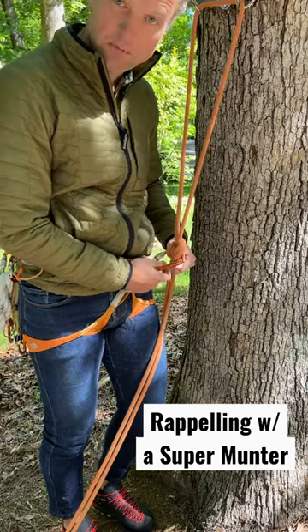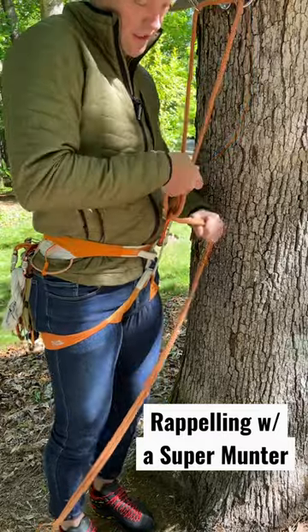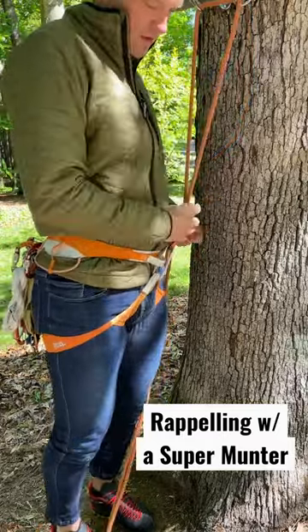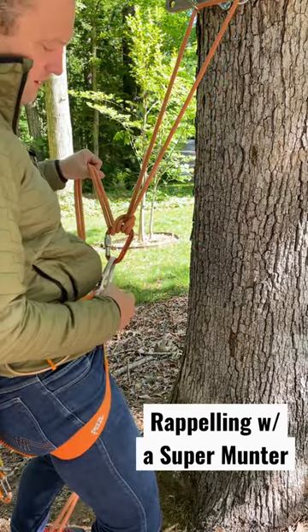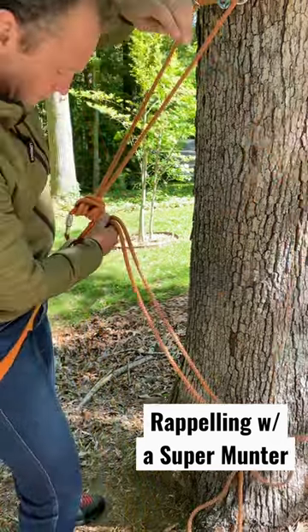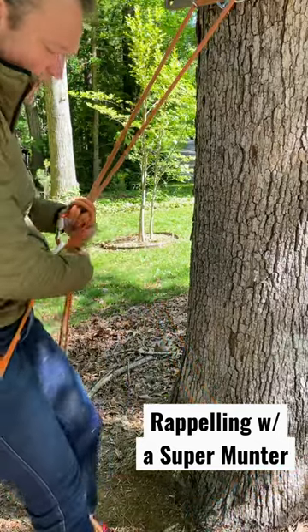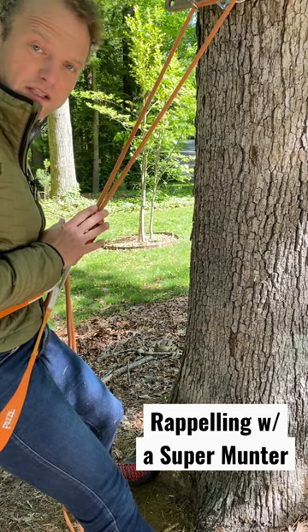Lock that. You can rappel on a munter, but there's not much friction and there's an accumulation of twists that can happen. So from here, I'll go ahead and milk the munter, which is basically just taking up slack. Then take the brake strands, come around the front of the munter, and throw the strands over my head so I don't tie myself up. Now I have a super munter, which has extra friction and prevents accumulation of twists.